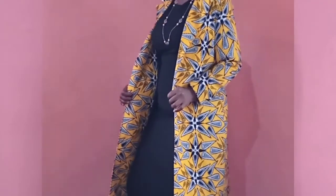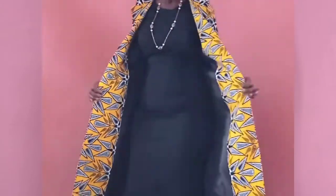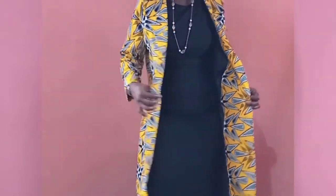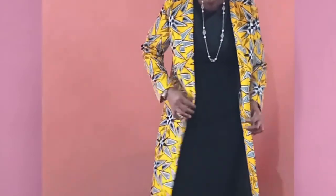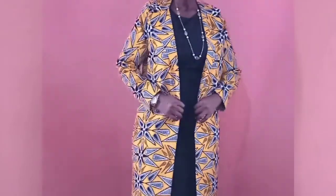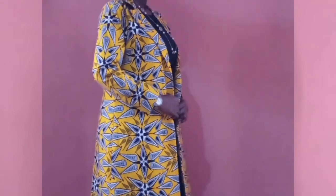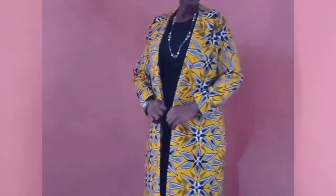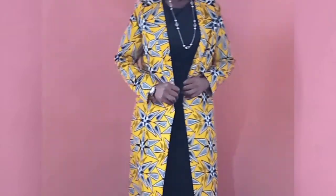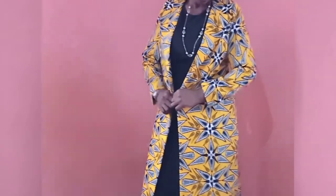Hi there, welcome back to Physical Fashion House channel. I'm Fola, and I'll teach you how to sew this classic kimono jacket. As you can see, this jacket is made with an industrial swing concept. It has a very neat finishing and well-arranged pattern. Watch to the end, and if you have not subscribed to my channel, click the subscribe button now.